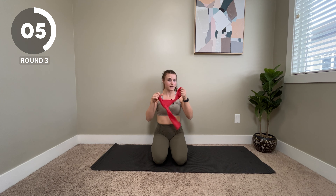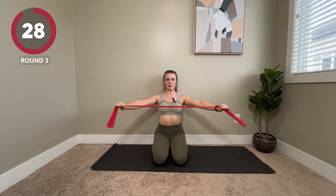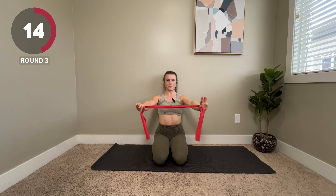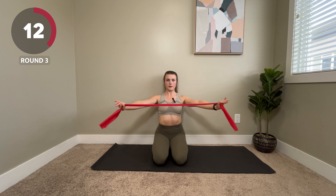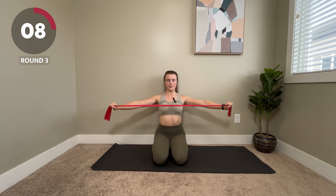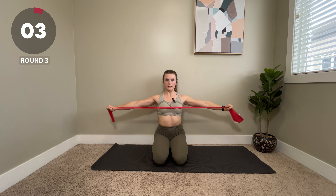And pull-aparts. This one is a good one to do at your desk — if you keep a band in your drawer, you can easily pull it out. If you're using a band and you're finding it's pretty easy and you can get to 15 or 20 reps, try getting a heavier band so you keep on challenging your body. Last few reps of this one, keep squeezing.